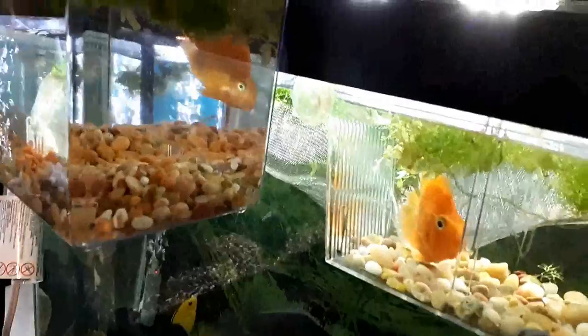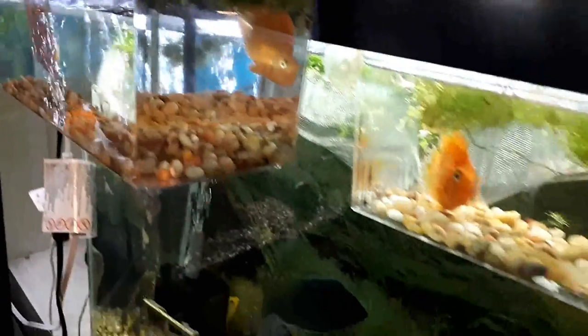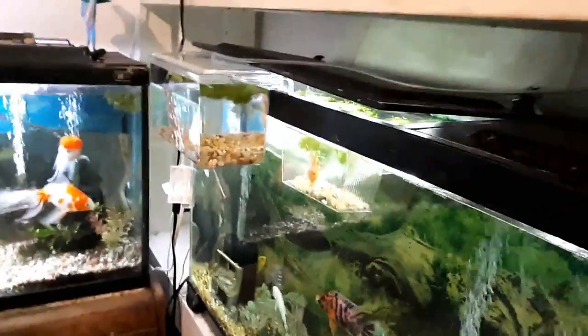I'll get these guys healed up a bit first, and then I'll see what I can do about selling all these guys.